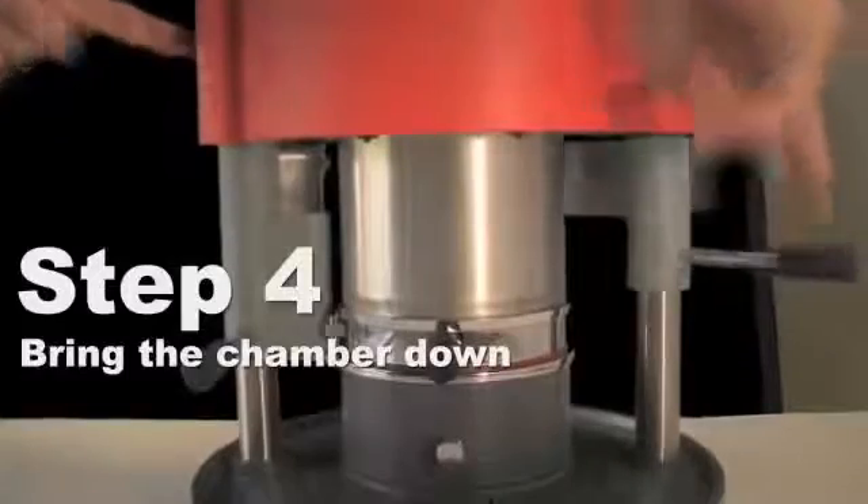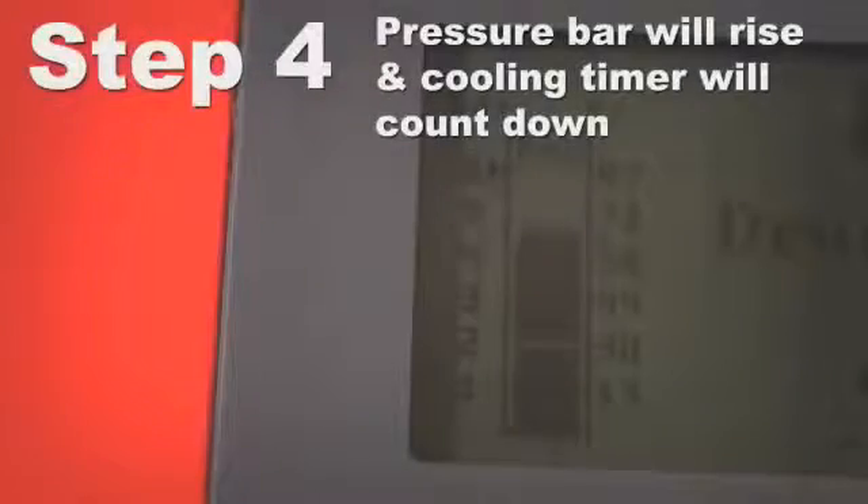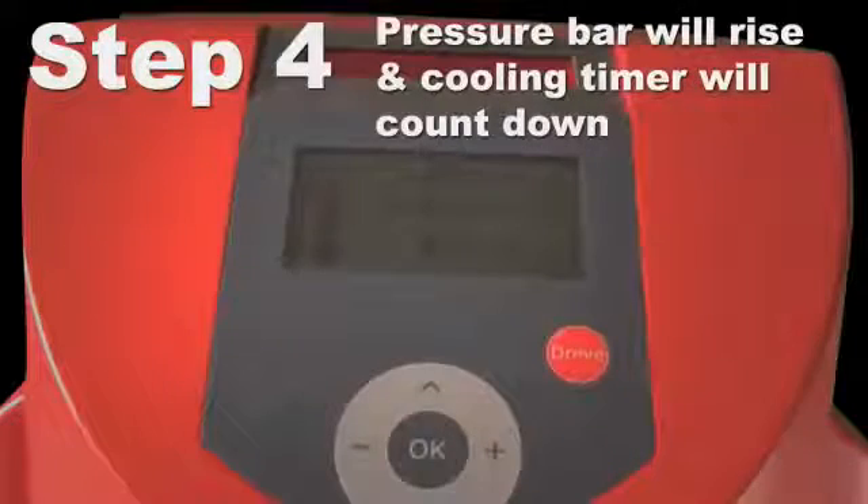Be sure not to press the white button again — you may lose pressure and have to start over. The pressure bar will continue to rise to six bars. The cooling time will then start to count down.